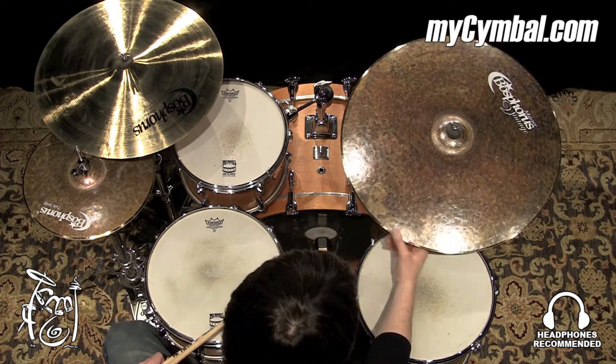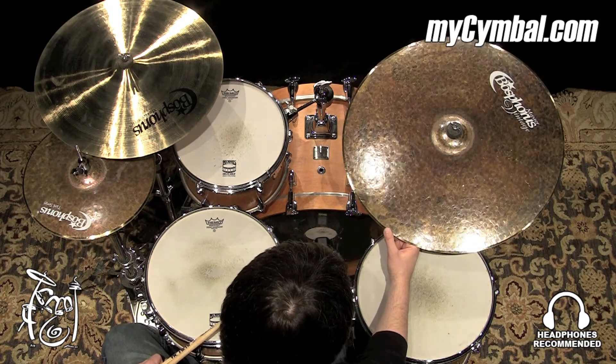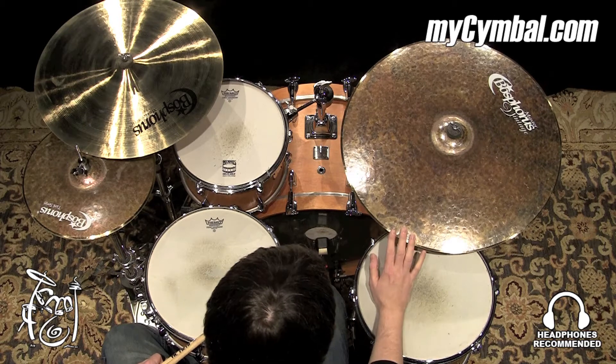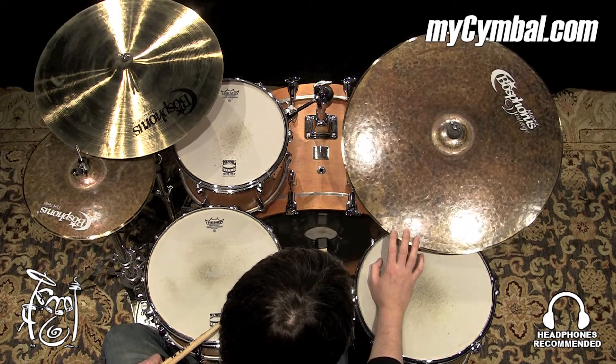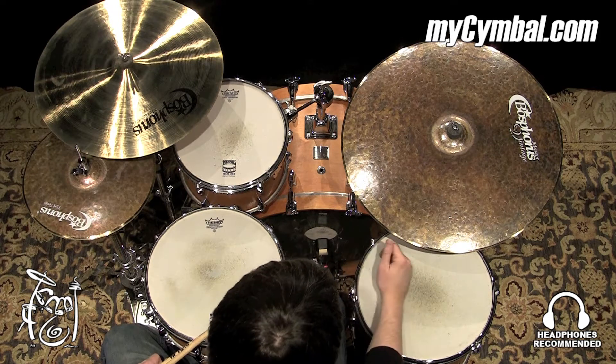I'm recording two of these 24-inch Master Vintage Rides back-to-back, and there's a big weight difference — almost 300 grams. This one is the lighter of the two, and as a result, it's going to have quite a bit of a lower pitch sound.